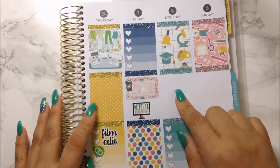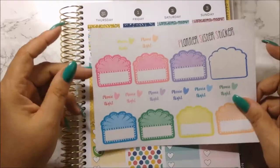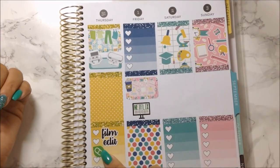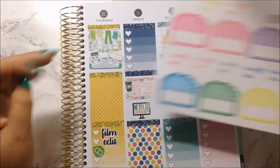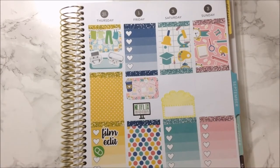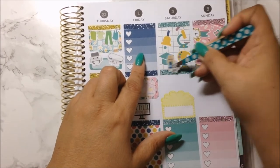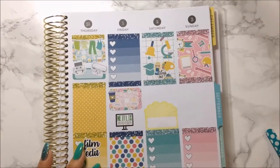On to the weekend — for Saturday, I really don't have much planned. But I do want to watch a movie with Zach — this sticker is from Planner Sister Sticker. I think I'm going to use the yellow one. And I'm definitely going to sleep in on Saturday — this sticker is from Paper and Gumption — I want to put it here to signify that I'm going to sleep in.